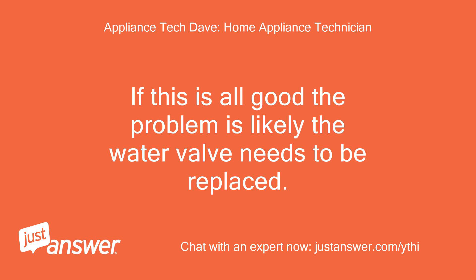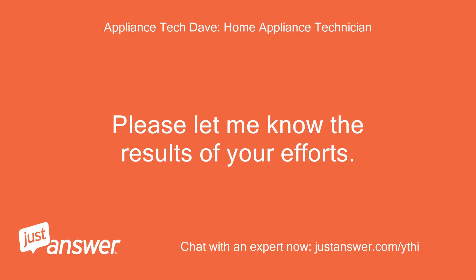If this is all good, the problem is likely the water valve needs to be replaced. Please let me know the results of your efforts.